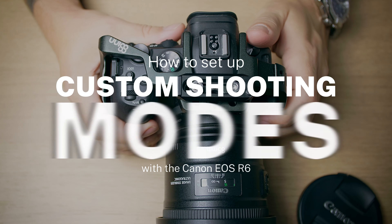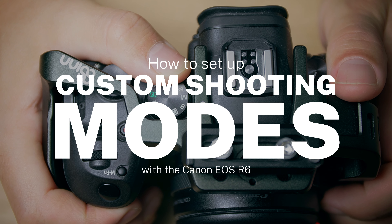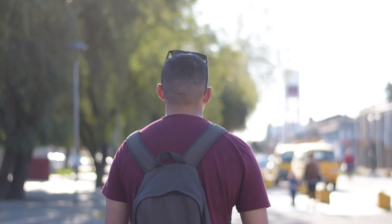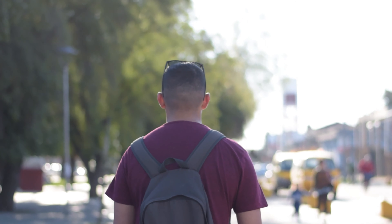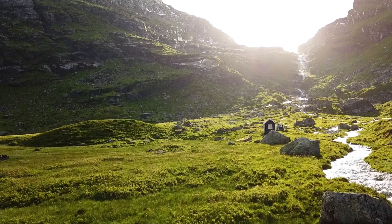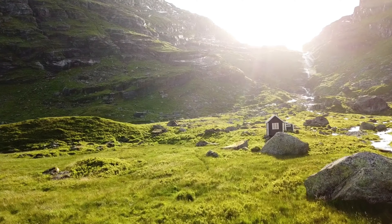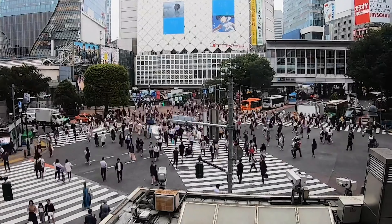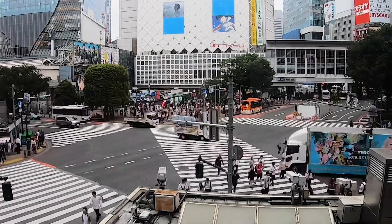So what is it? One scenario could be that you want specific settings when doing street photography, and then you want a completely different setup of functions when you are doing landscape. And if you're into time-lapse, maybe you want another type of settings, and you can save all of those into your custom functions.